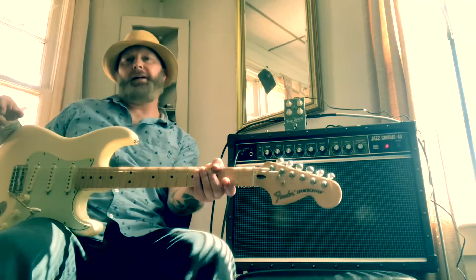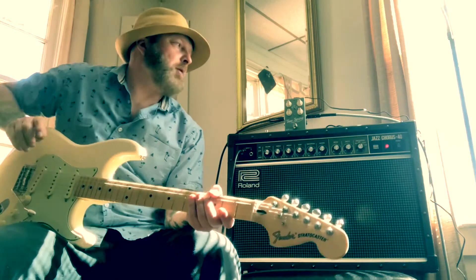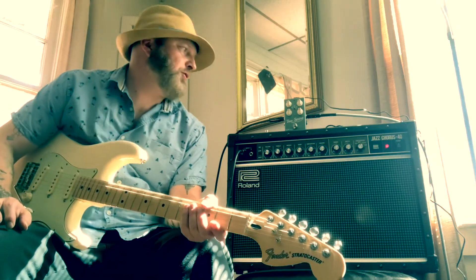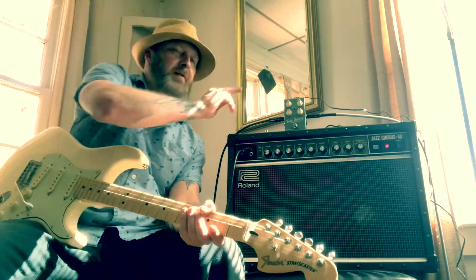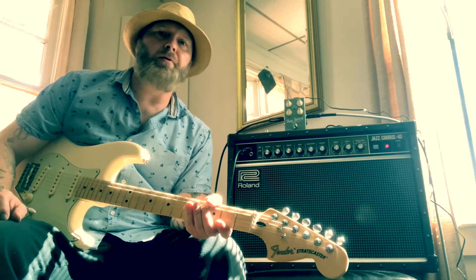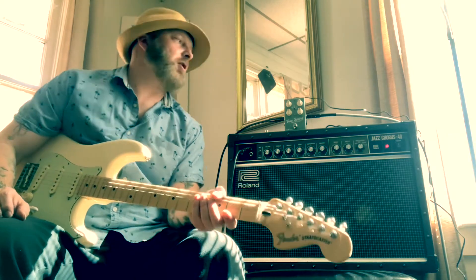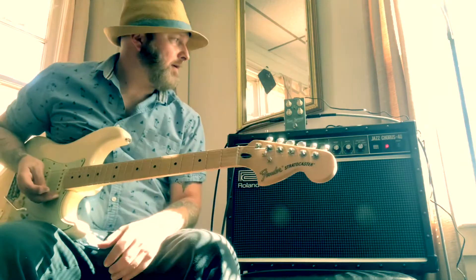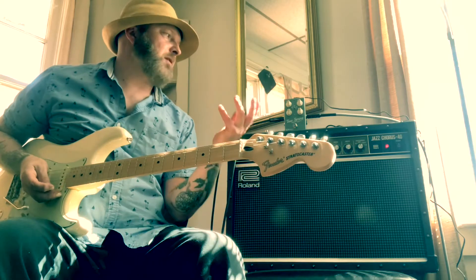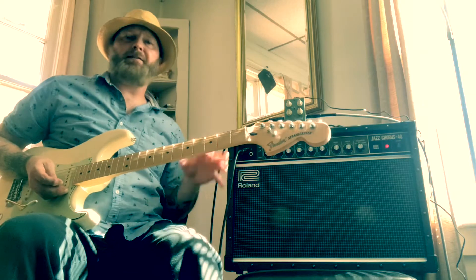Alright, how's it going today out in YouTube land. Today I would like to do a small review of the Source Audio True Spring Reverb pedal. These are made to emulate the sounds of the old outboard Fender spring tanks that all the surf guitar players used. I love reverb, I love surf music, and I love blues — you can use these for rock and roll, jazz, whatever.